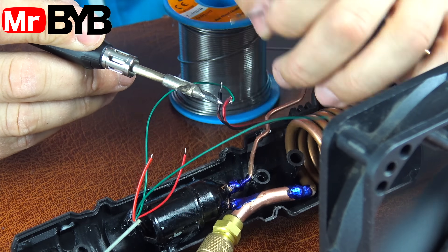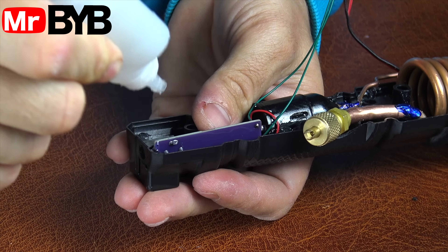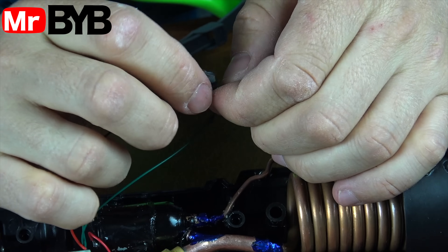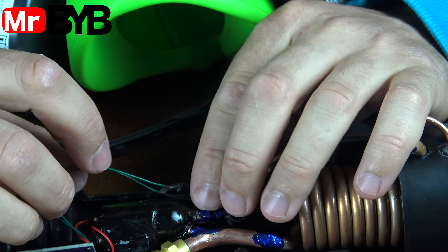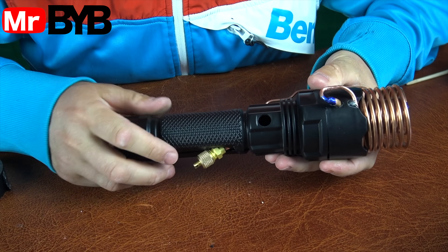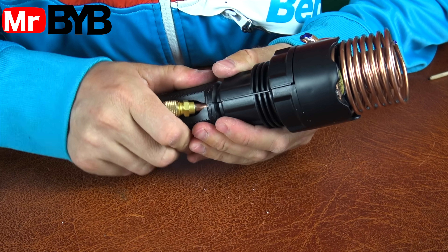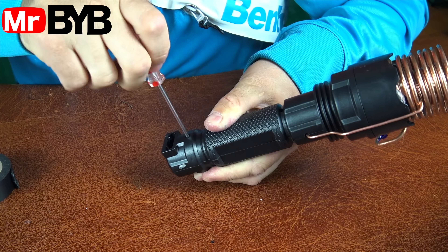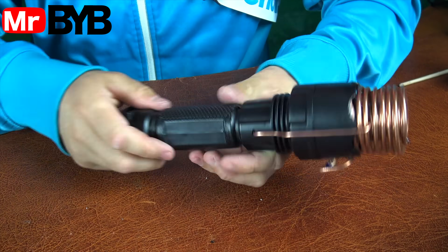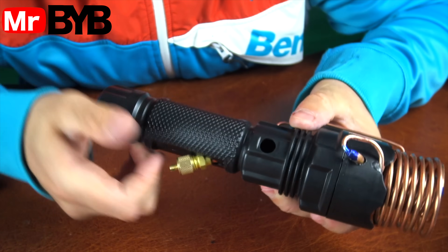After soldering, I applied a special solution using a regular blue marker. It forms a thin protective film that prevents the copper from oxidizing and keeps the solder joints clean and shiny for a long time. It's a simple and convenient way to protect your soldered areas from moisture and air. Using a marker for this is a great hack — quick, precise, and mess-free. Fun fact: this kind of protective coating is often used in industrial electronics, where long-term reliability is key.